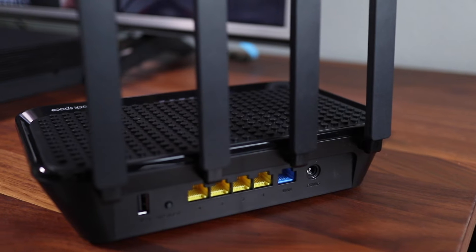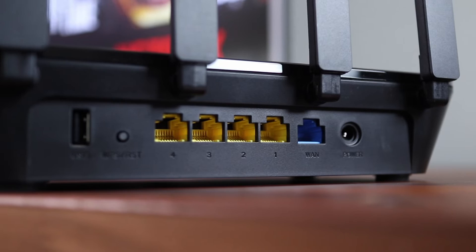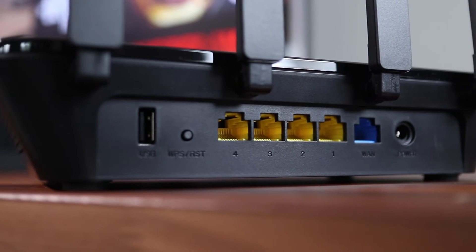The Rockspace AC2100 has the usual connections on the back, with the ability to connect four wired devices to the yellow LAN ports, plus a USB port for devices like a hard drive.